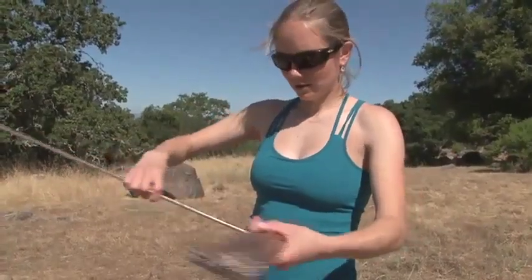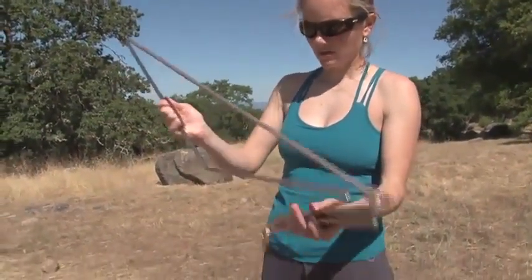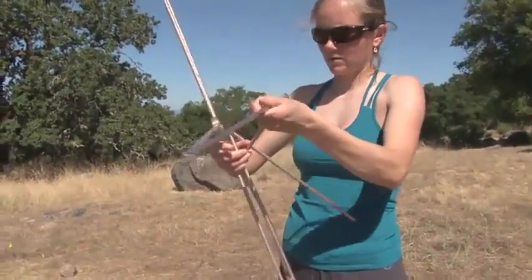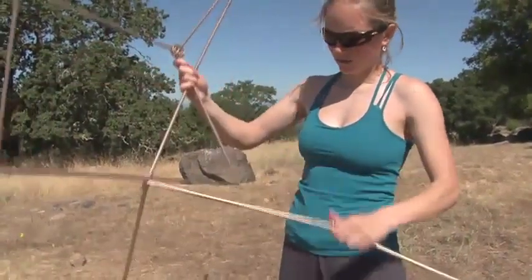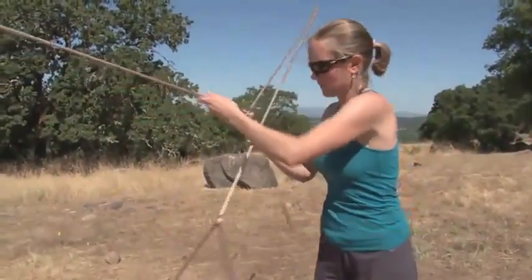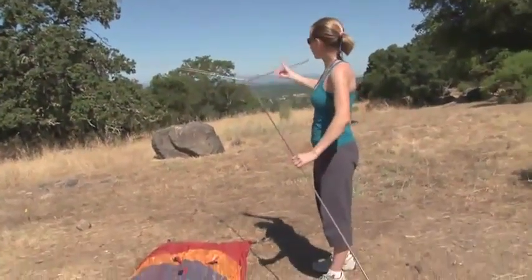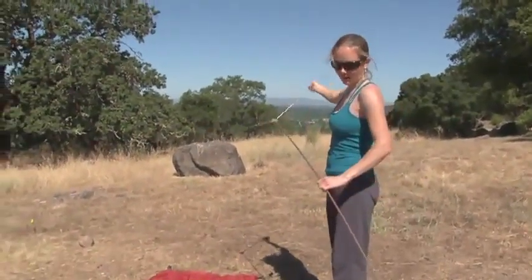To assemble the pole, put them all together. You'll notice that the pole tips are color-coded with the bar tacking on the tent body.